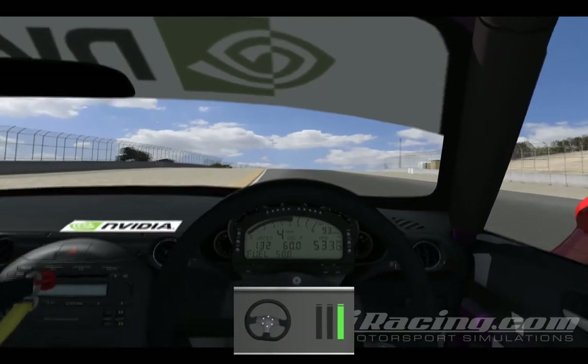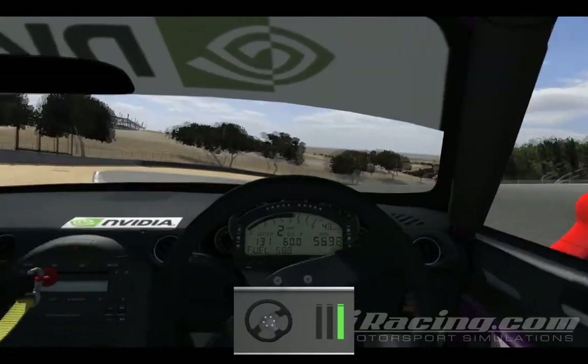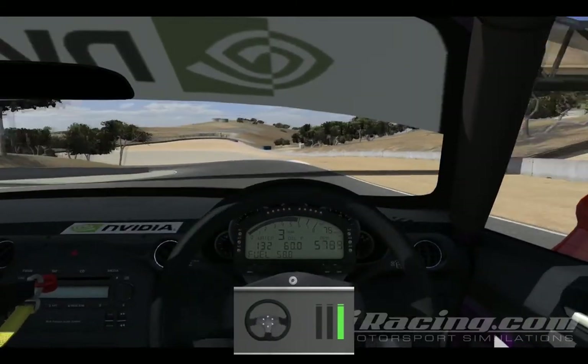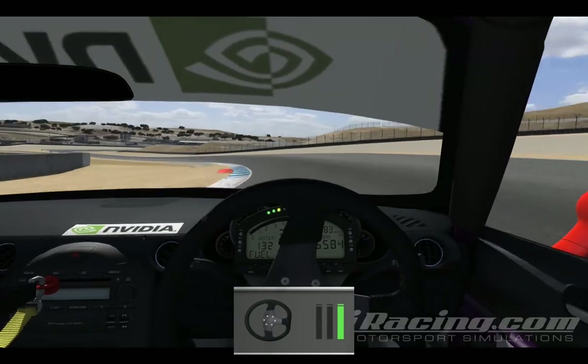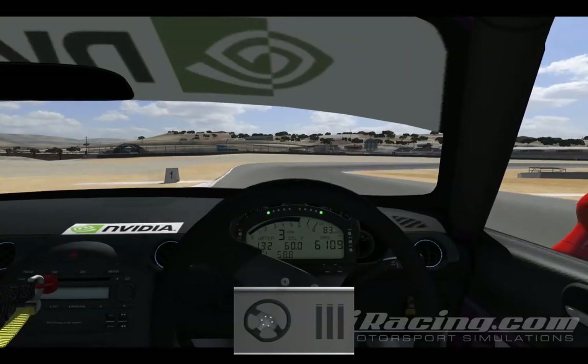Trying to get on the brakes nice and late over this hill, staying on the right side. I get pretty straight there — pretty happy with that corkscrew. Letting the car run down there, I got on the throttle really early and abruptly there. As you can see, it caused me to go late onto that curb.